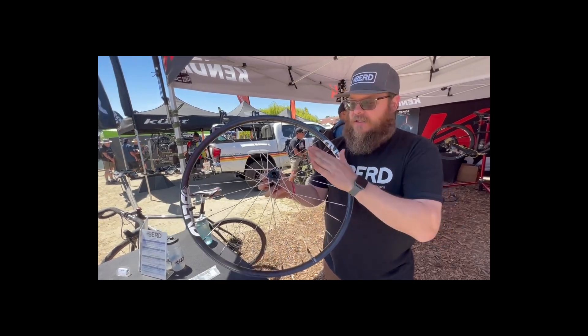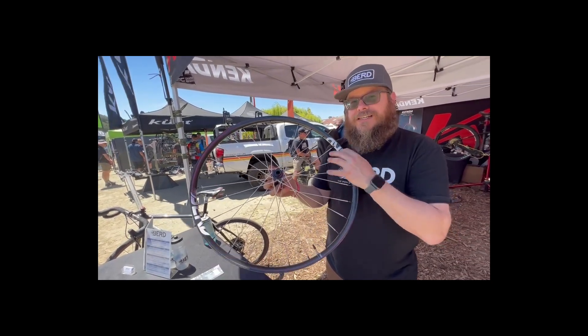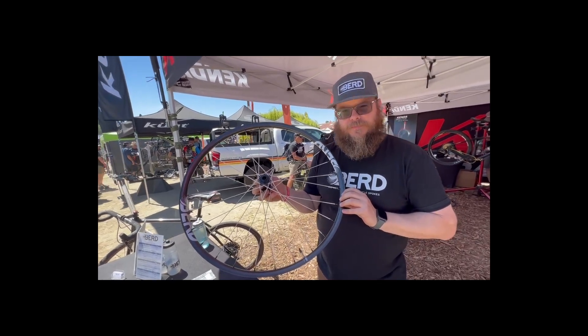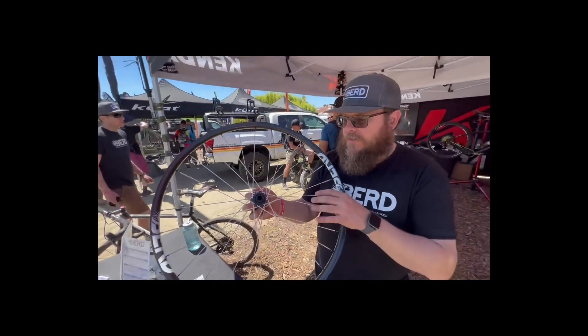These are made out of rope — ultra-high molecular weight polyethylene, also known as Dyneema — which is not subjected to those forces. It builds up just like a regular wheel, except check that out right there. And this is new as well, right? Yep, this is our Talon Hub, which is new to the market.